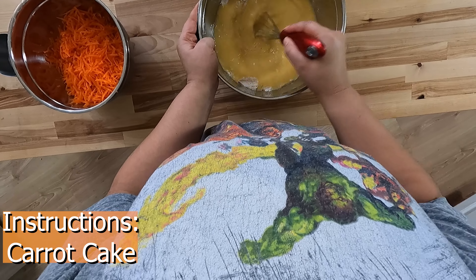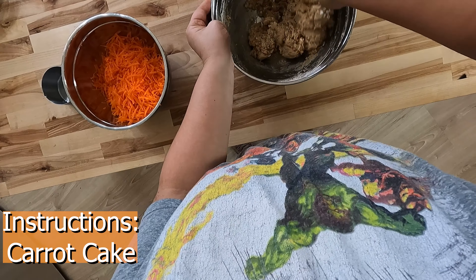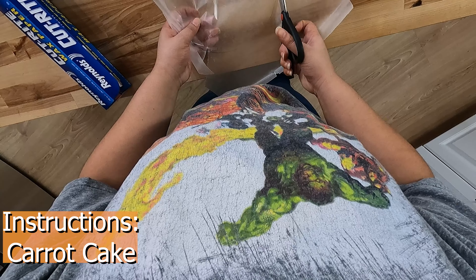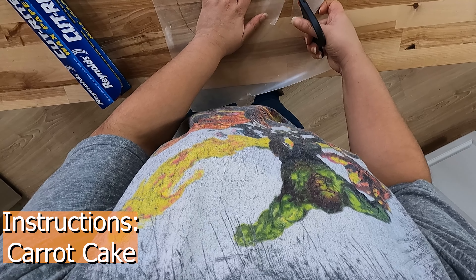Mix your wet ingredients if you have not done so already. Next, add the wet ingredients to the dry ingredients. You might want to use a stand mixer at this point because the batter will thicken and will make it hard to mix. This is when I finally remembered to add the two cups of white sugar. Add three cups of shredded carrots to your batter. The batter will thin out as you mix in the carrots.